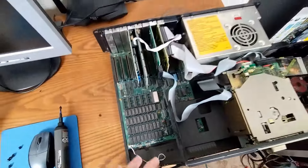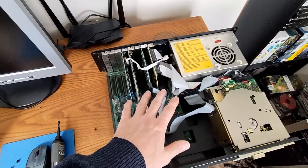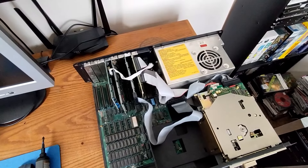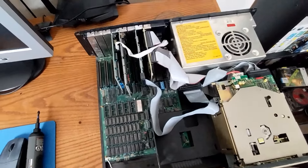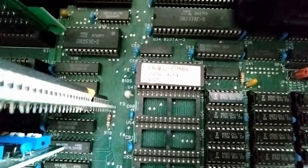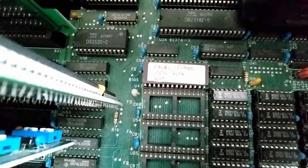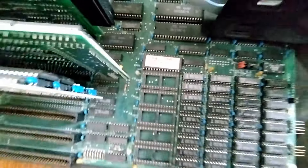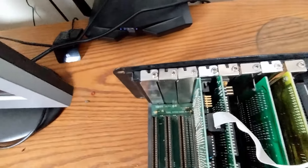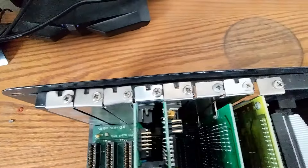Most of my experience with these types of computers comes from watching people like LGR and Adrian's Digital Basement, so hang in there with me. Let's see — there's some sort of BIOS chip in there with a written label on it. What does it say? 'Excel Turbo Version 2.14 BIOS.' We'll have to look that up.